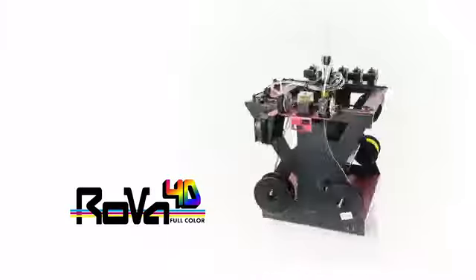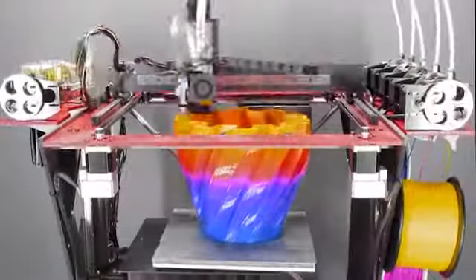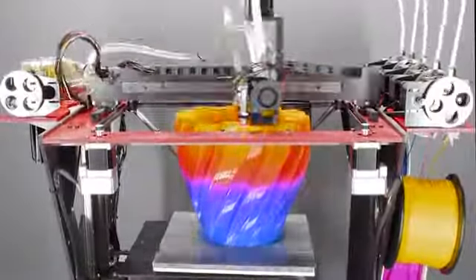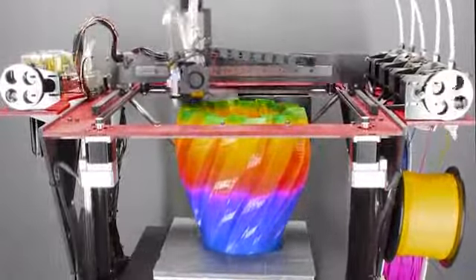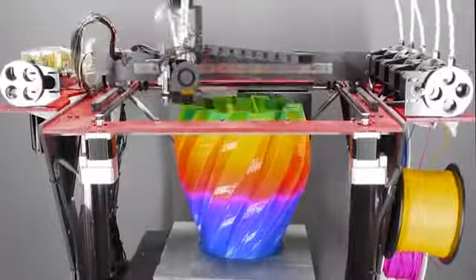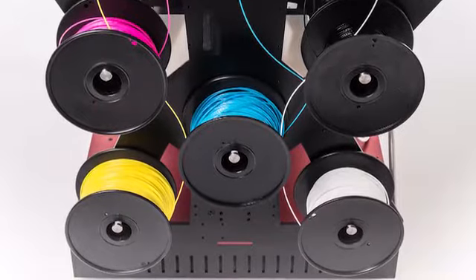As a 3D printer, it is the best value in the industry. But it's more than that — it's a full color 3D printer. It works by using cyan, magenta, yellow, black, and white filaments, feeding them into one hot end where they are blended or mixed together at various ratios to get unique new colors.